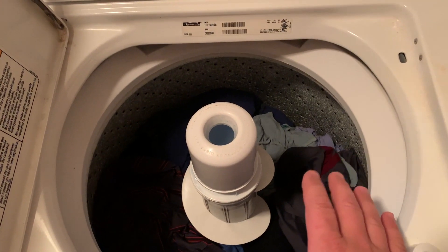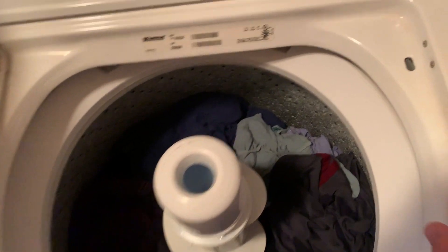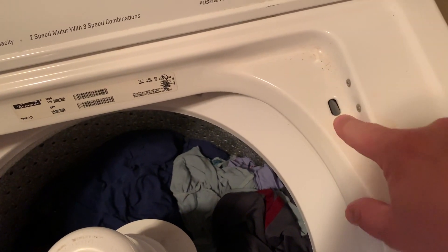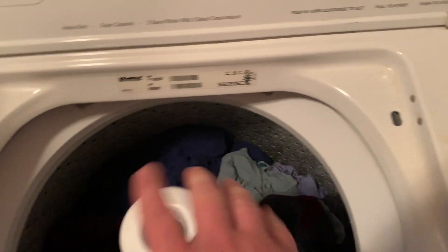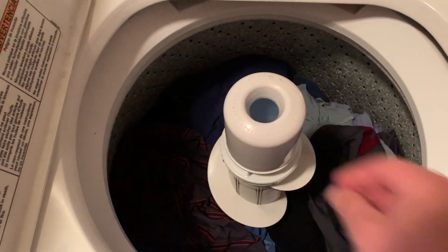If your washing machine fills up with water and the agitator will not move and it doesn't even sound like it's trying to move, you most likely have an issue with your lid switch. Your lid switch is right here, and when the lid closes, this peg here pushes the switch down and lets the washing machine know that it's closed so that it will agitate, meaning this thing will spin back and forth to move your clothes around and clean them.